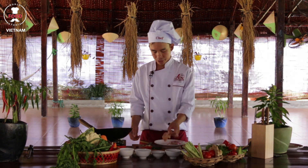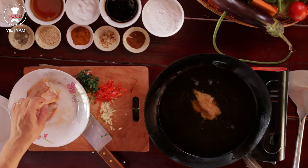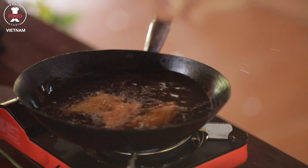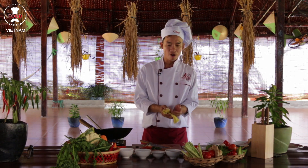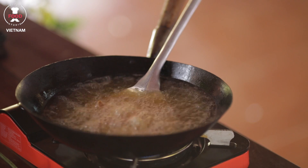After 10 minutes, I put the chicken wings into the hot oil. While waiting for the chicken wings to cook, I will make the sauce for the chicken wings.